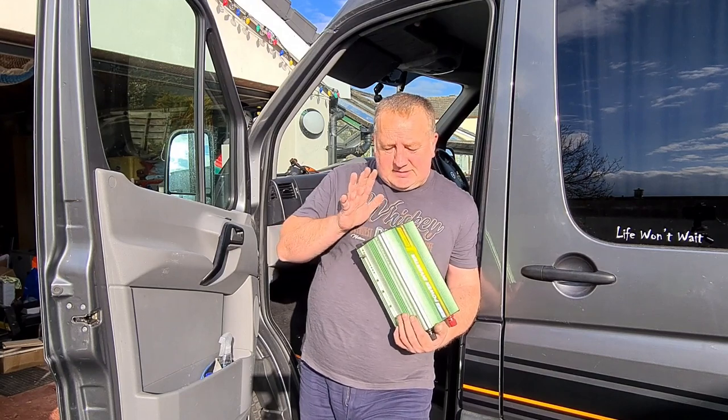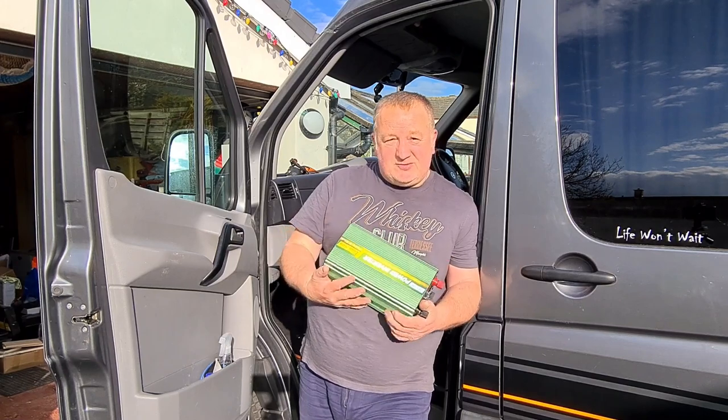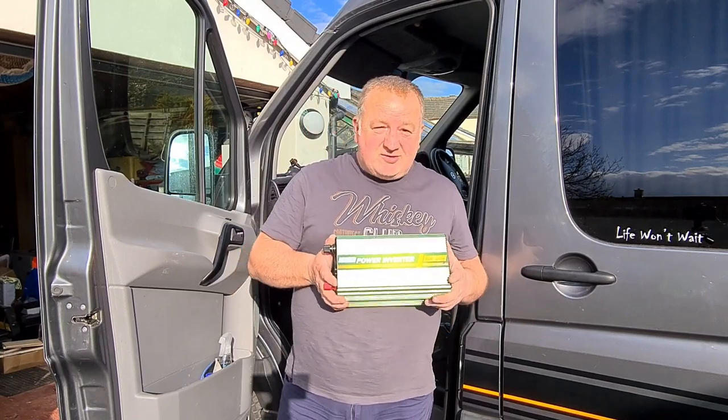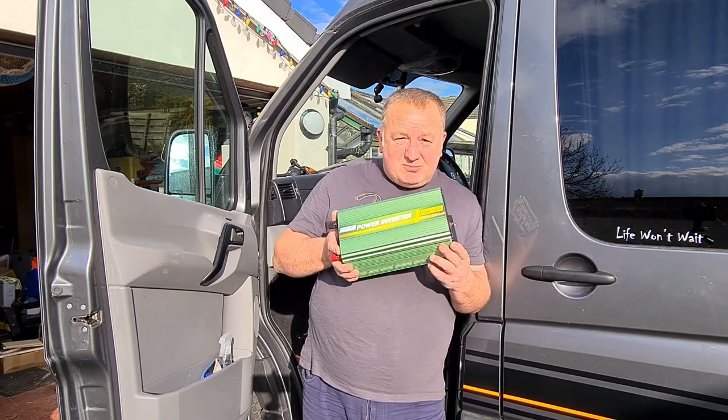The biggest thing I want to power is an 800 watt microwave. So I've chosen this 1500 watt inverter, which is around 30 to 40 percent greater than what I need. We're going to be installing this today — pretty straightforward.